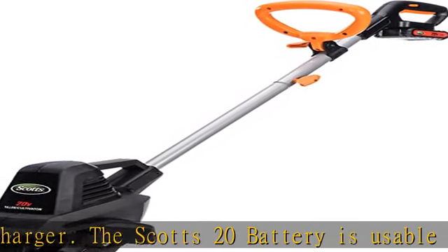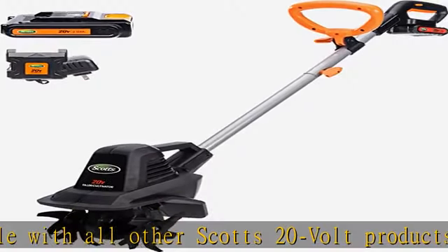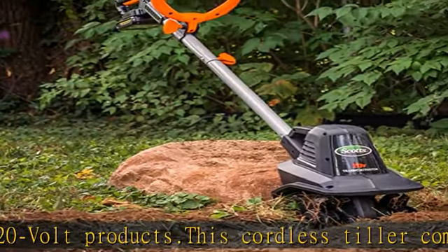This Scotts cordless mini tiller is a versatile cultivator that is ideal for small gardens, raised beds, and flower beds. The tiller works great for mixing in soil additives and is also an effective weed control tool during gardening season.